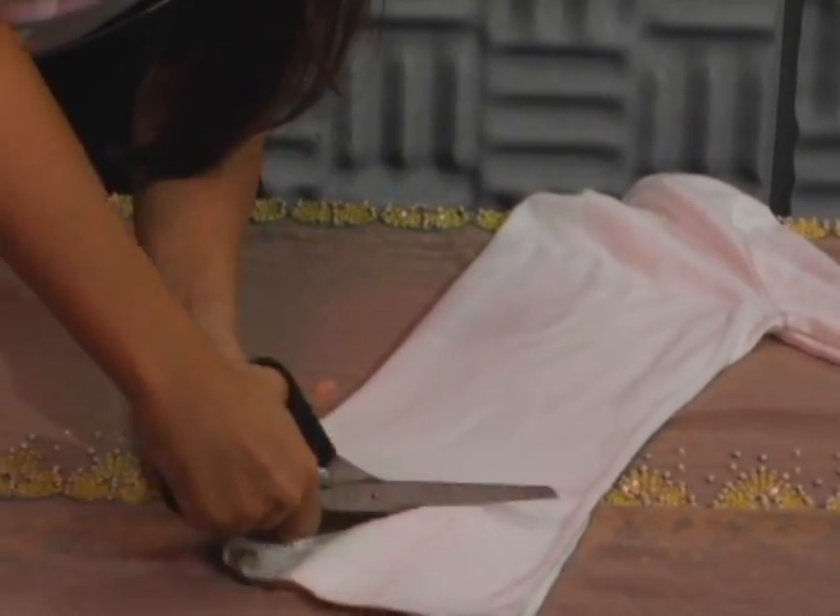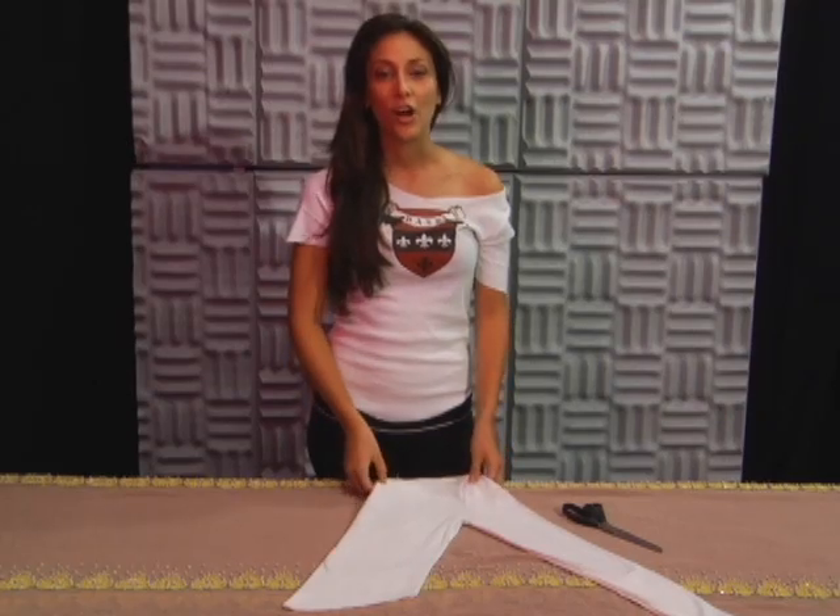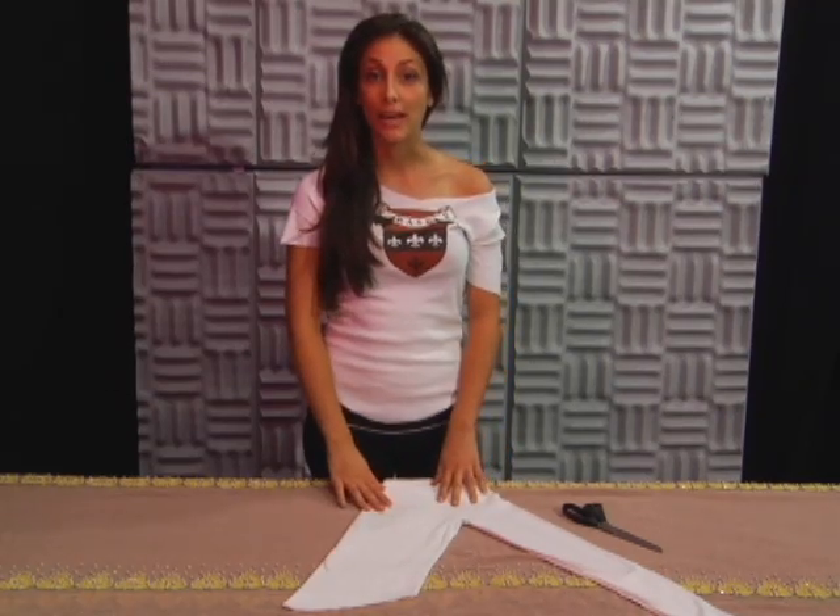When you cut, make sure you cut very slow and steady. Now it's time for step number two, angling the sleeves.